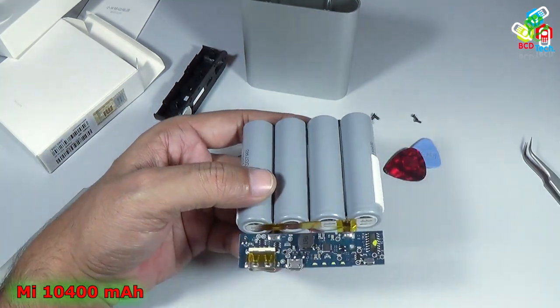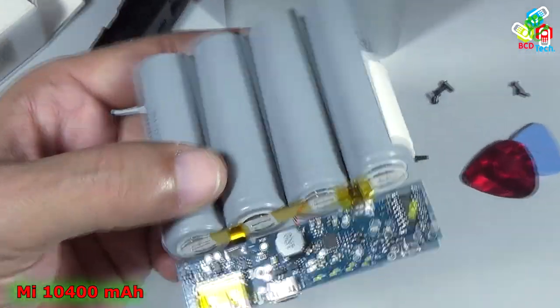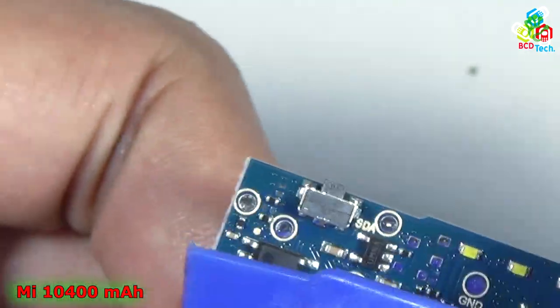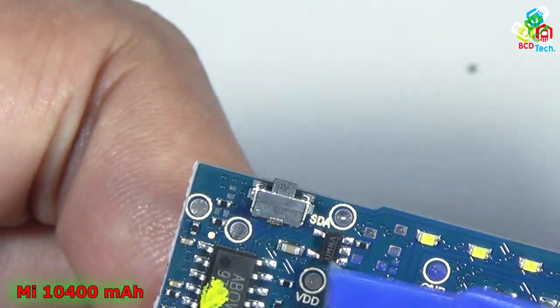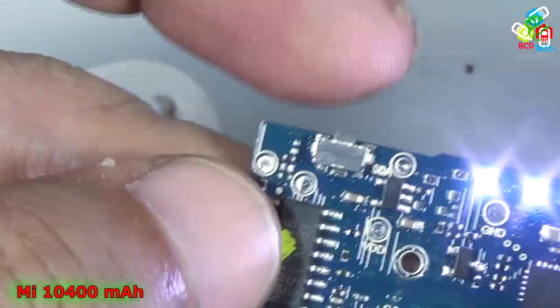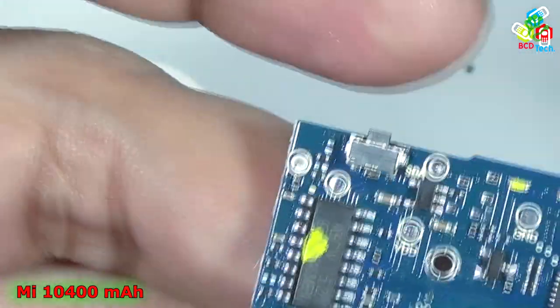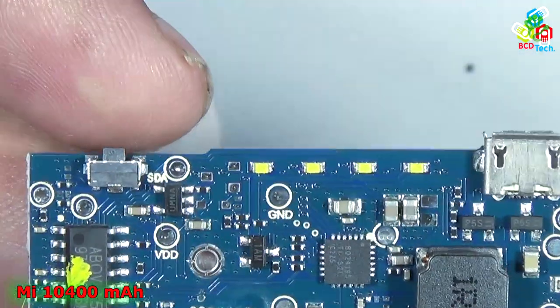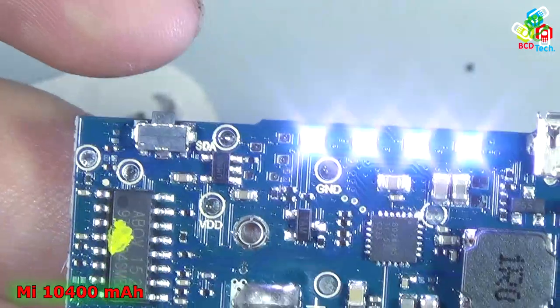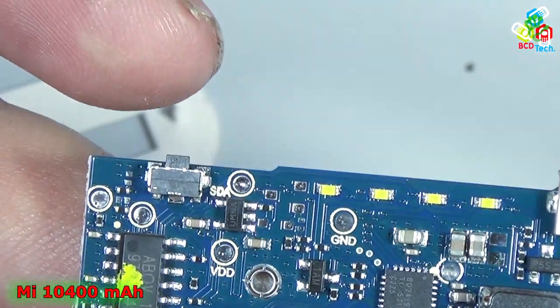Now I will zoom in so that you can see the part numbers. Here you can see that is an LED controller. That shows you how much output is left in this power bank. You can see that the 4 LEDs are flashing — that means the power bank is currently at full, that is 100% charge. That is the charging IC.